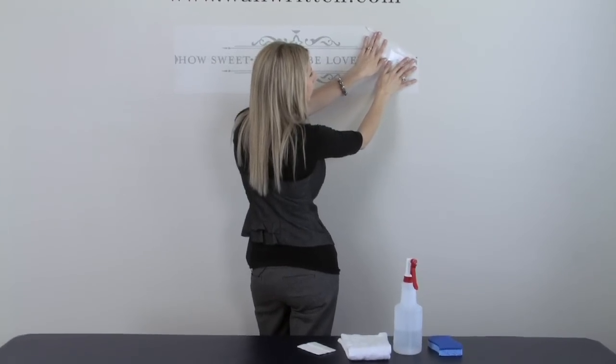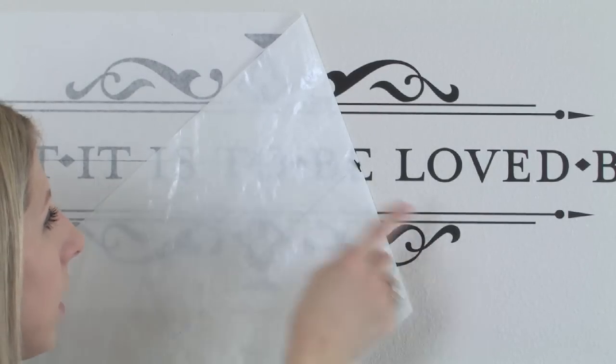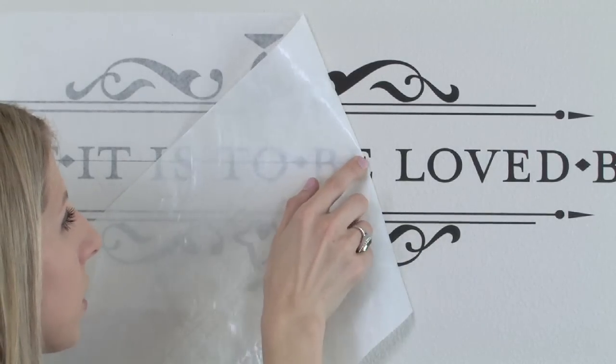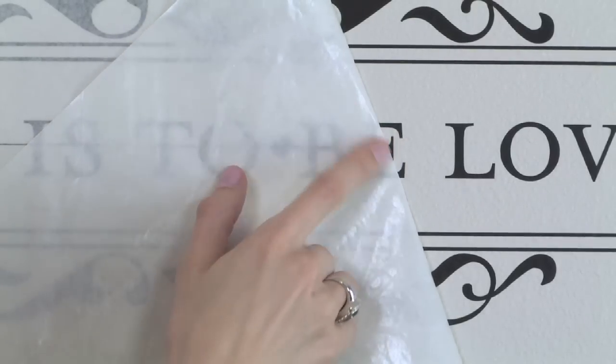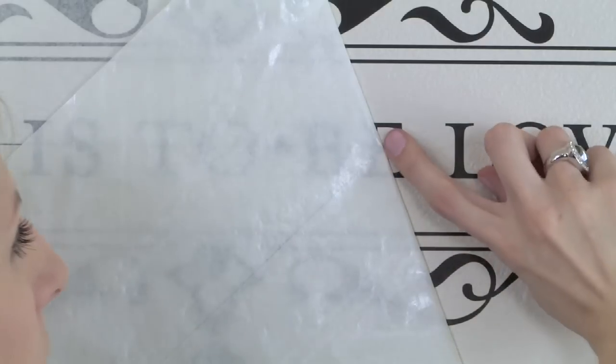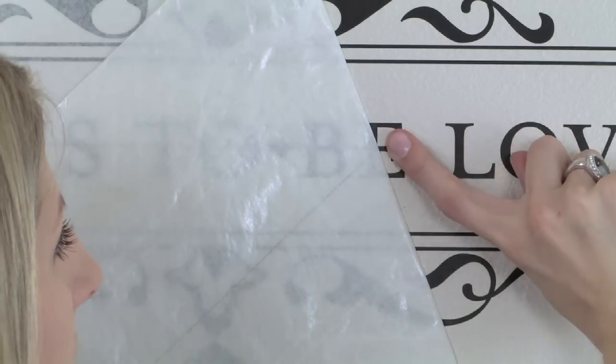Then just go slowly. If you find that any of the vinyl is adhering to the tape instead of to the surface, you'll simply need to roll it back into position, firmly rub this letter, and then peel it back a little more closely along this edge. You can also, if you need to, use your finger to hold this letter down while you peel it away.